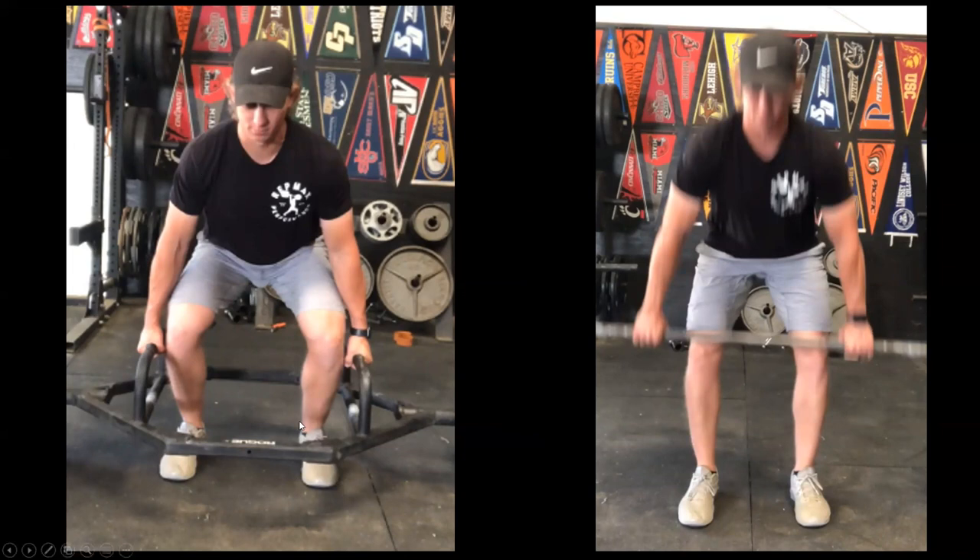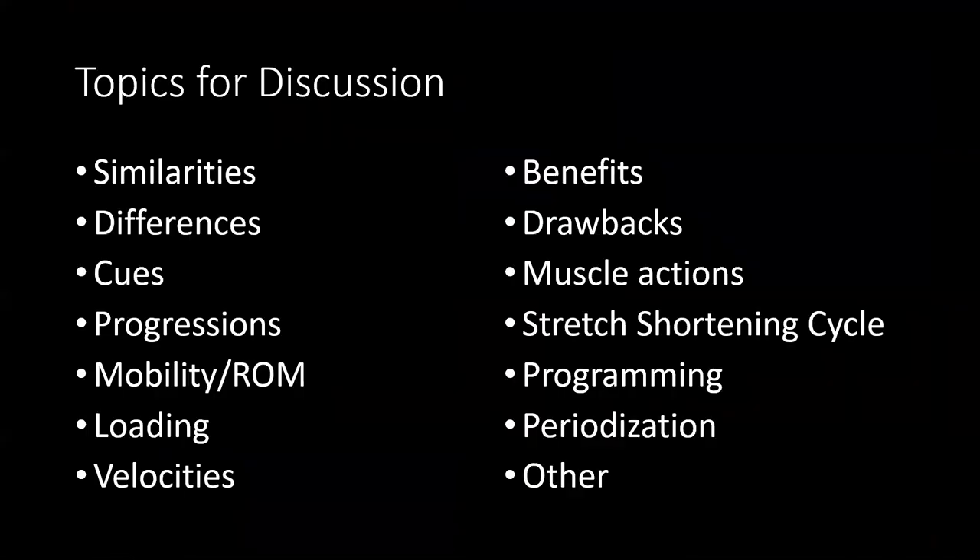You can jump using a hex bar — it's very difficult to jump without using a weightlifting derivative with a straight bar. There are positives and negatives to each, and we can alter and use them throughout our program, periodize them, so that we get the most out of our athletes. Think about these different topics for discussion and bring your questions to class so we can really discuss the best and most optimal uses of each exercise.